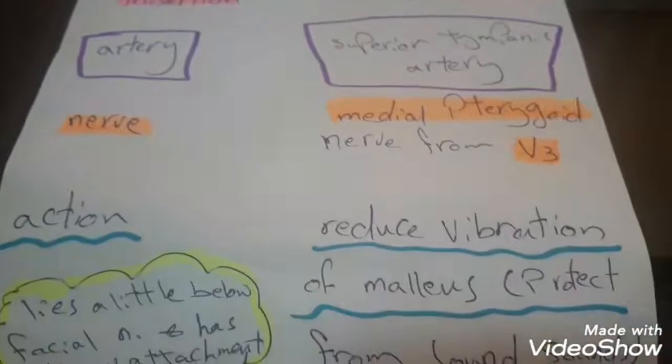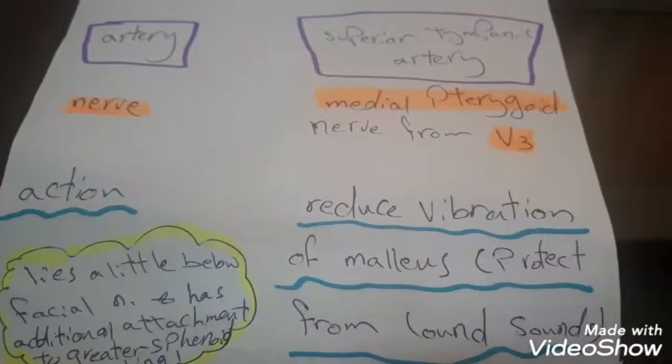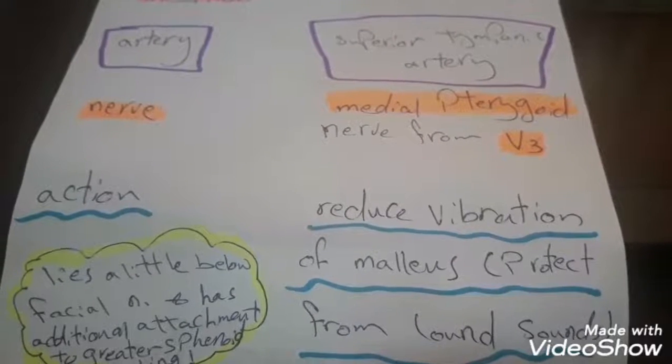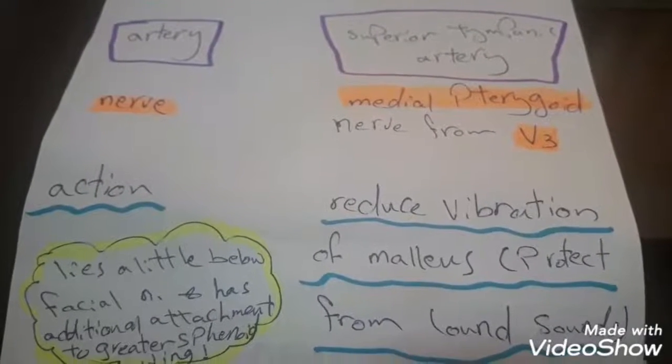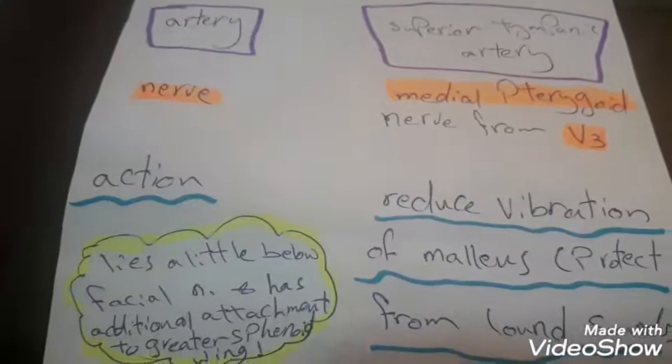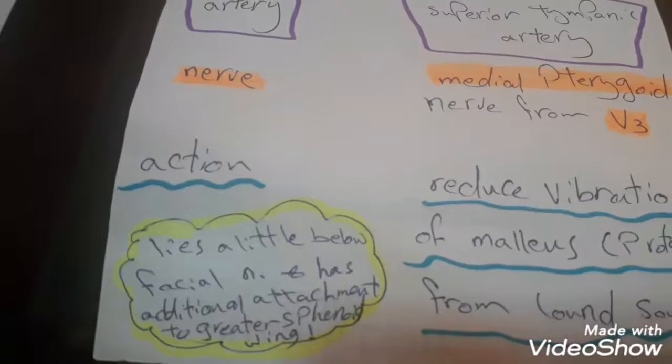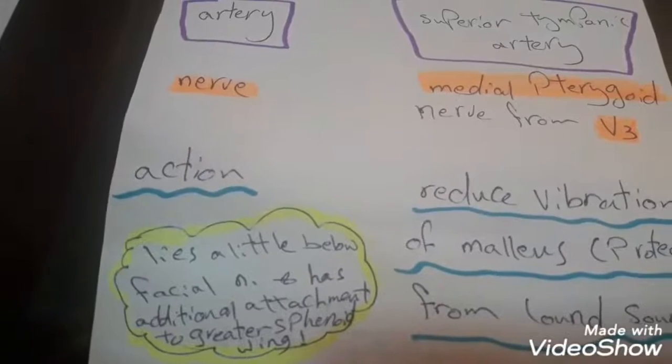The action of this muscle is to reduce vibration of the malleus, so it will protect the ear from loud sounds. We should notice that this muscle lies a little below the facial nerve and has an additional attachment to the greater wing of the sphenoid bone.